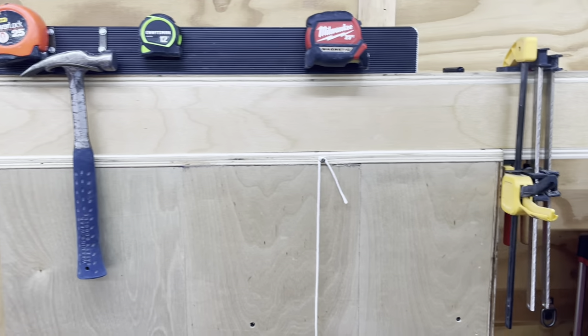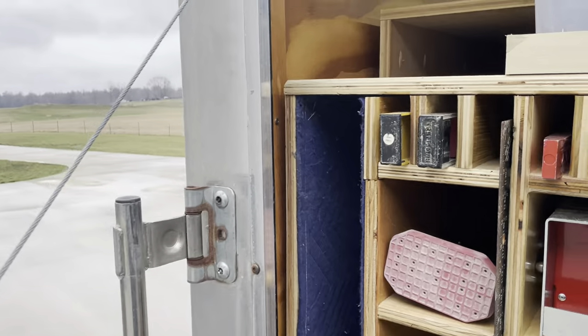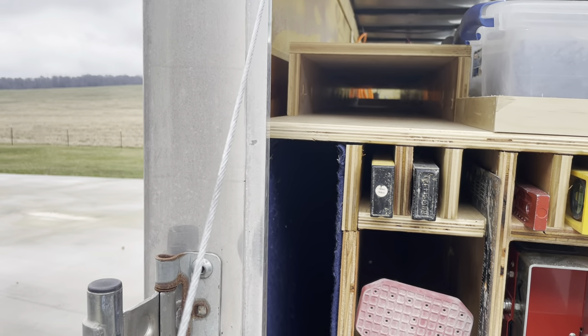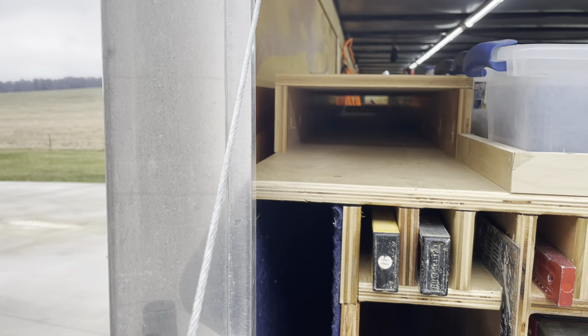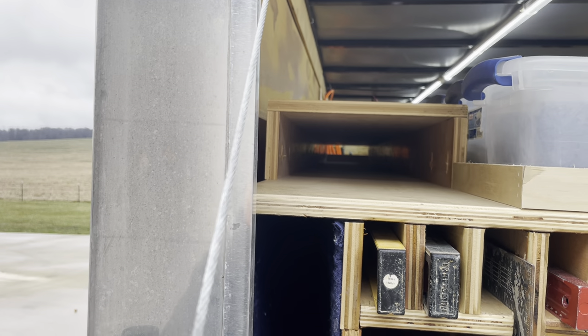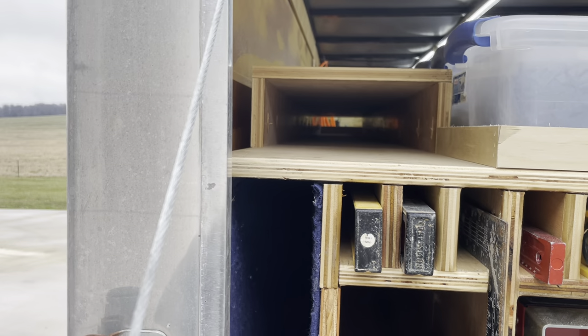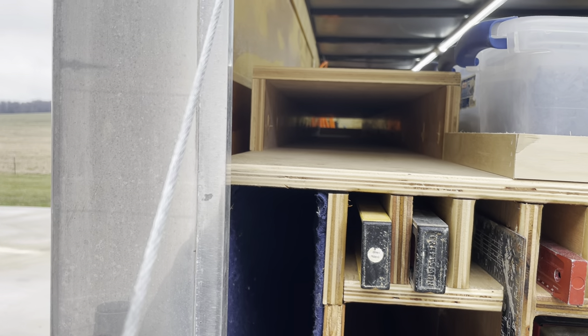We keep clamps on top of the box as well. The box itself is 8 feet long and holds trim — most of my prefab cabinets come with 8-foot-long trim. The very top has a slot in the rear for my custom stuff, since custom trim can be 12, 14, or 15 feet long. I just slide it through and it fits out the back.